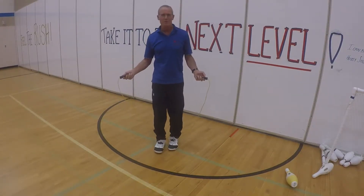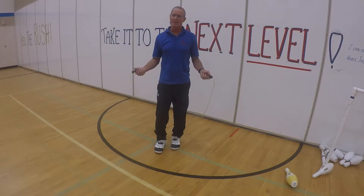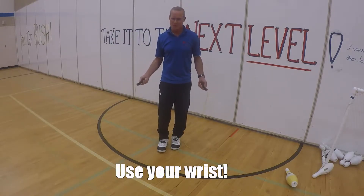Once you have the right grip and the rope behind you, you're going to do your big arm circle to start, and after that, that's the only time you do those big arm circles, because you're going to be using your wrist.